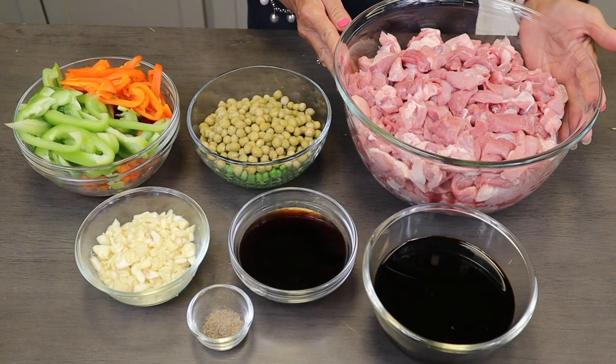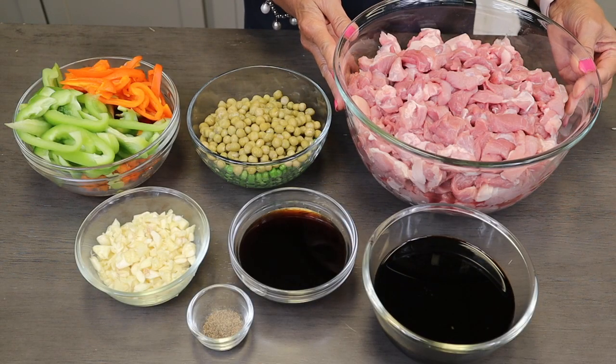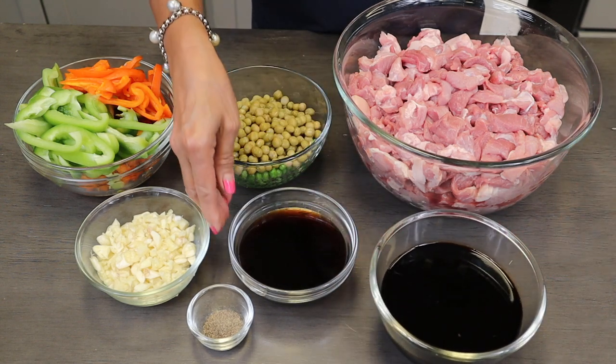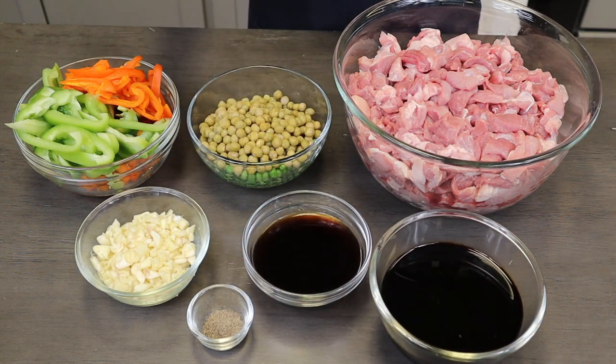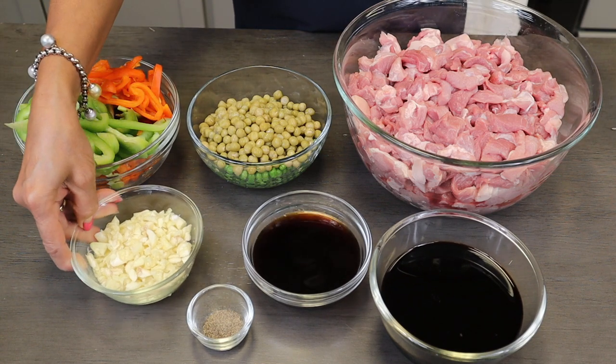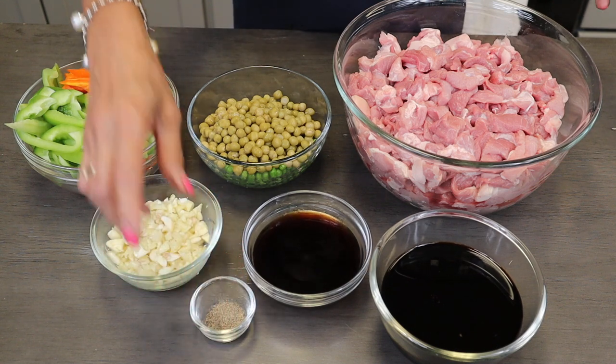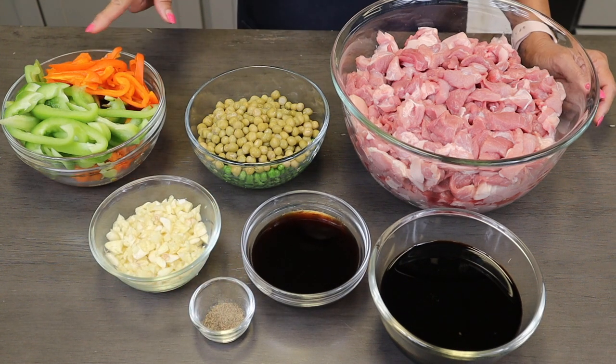We will be using our Salad Master multipurpose MP5. Our ingredients are: two pounds of pork, two cups of soy sauce, one cup of vinegar, one cup of garlic, one spoon of ground pepper, bell pepper, and our peas.